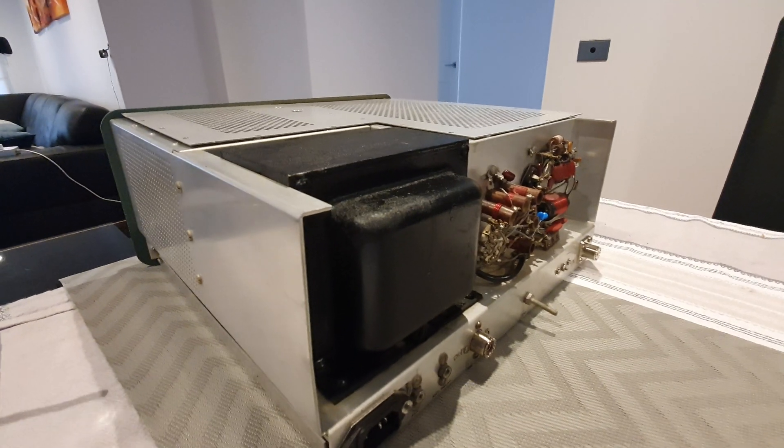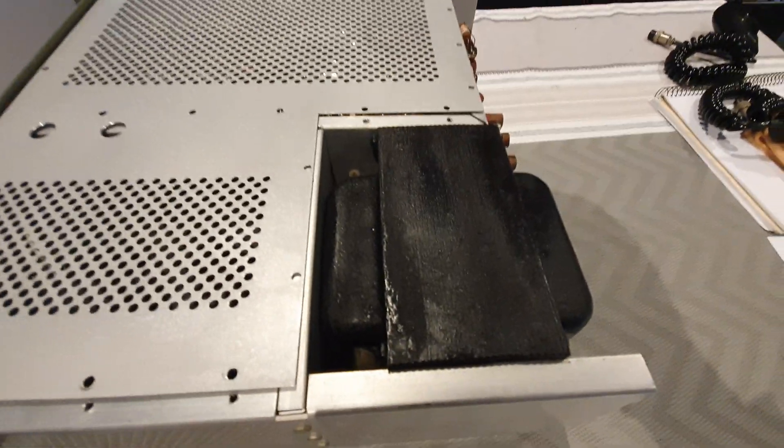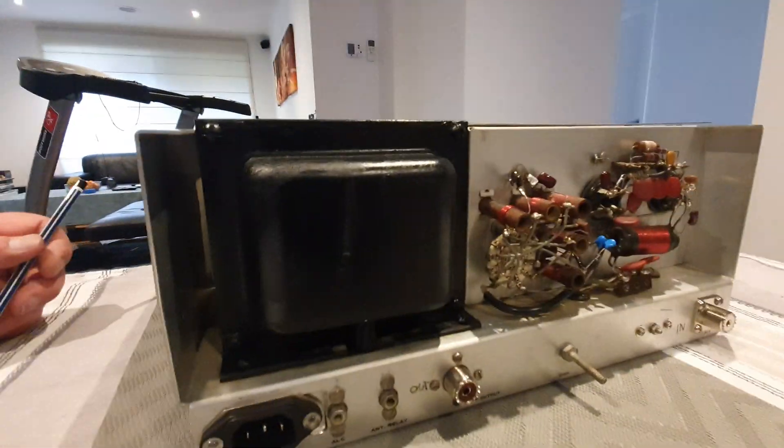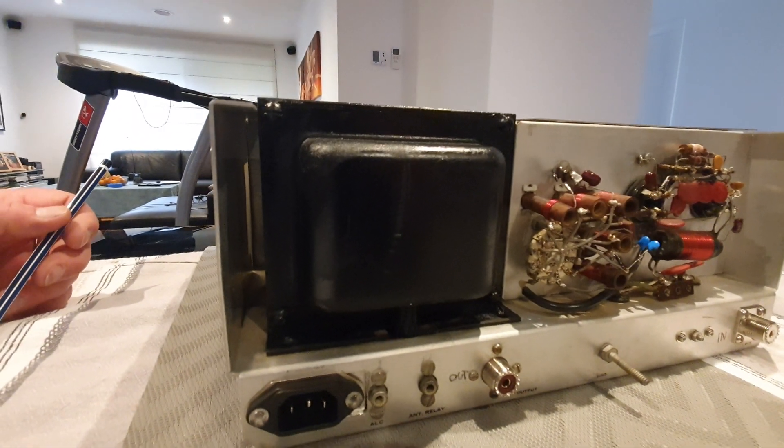The other thing I did was scrub down the transformer and give it a nice lick of new paint. It just has a slight wrinkle finish to it — that was brown and very rusted.